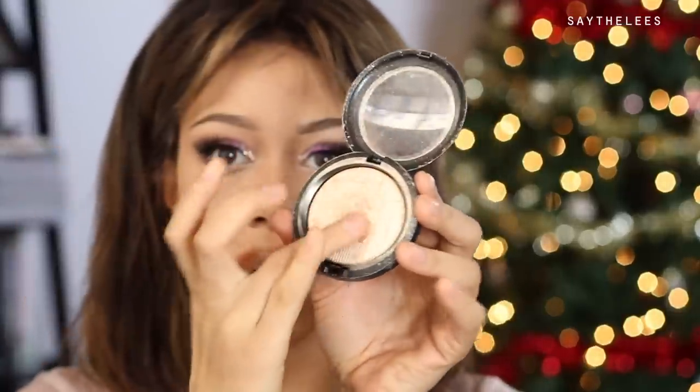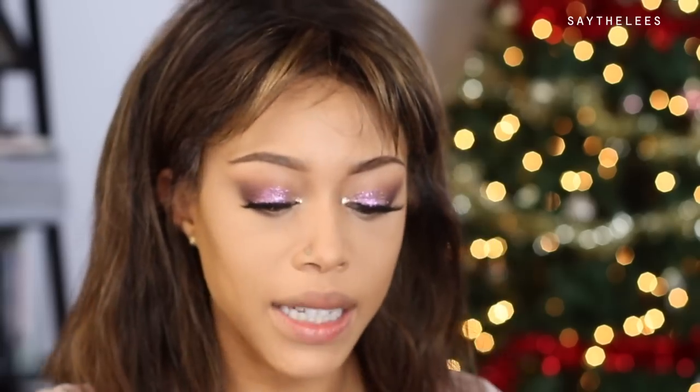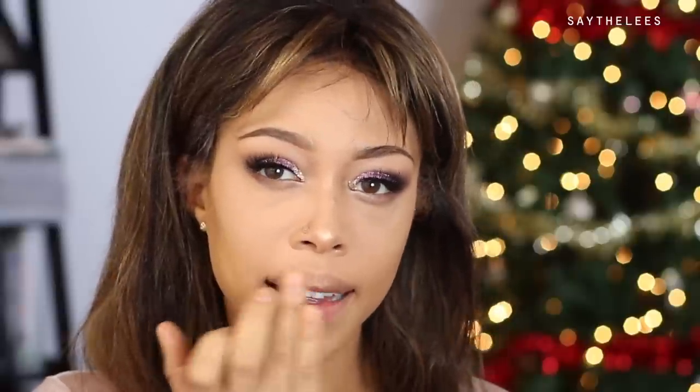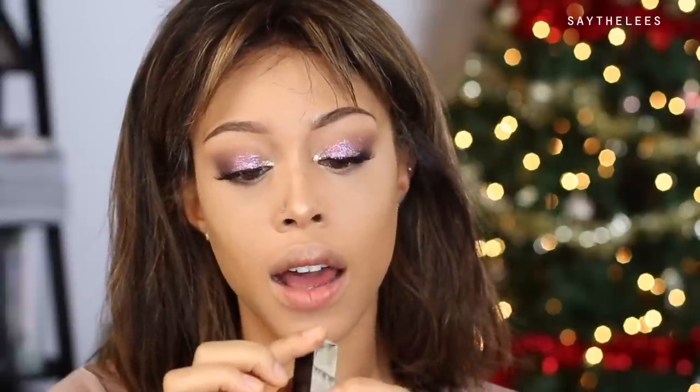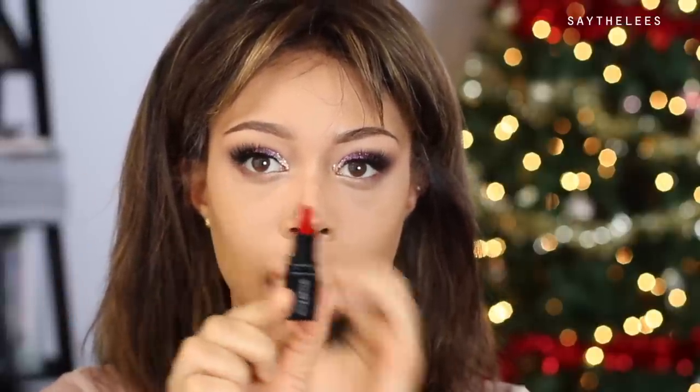Then I'm taking Mac O Darling Highlighter down the bridge of my nose, the tip, and the Cupid's bow. For the lip, I'm thinking of doing that first to see what's going on before I add cheeks.